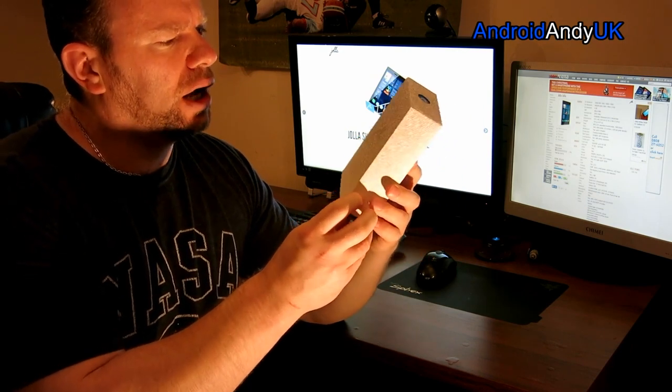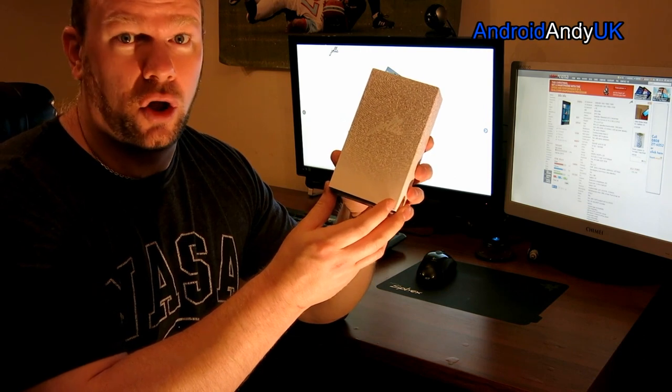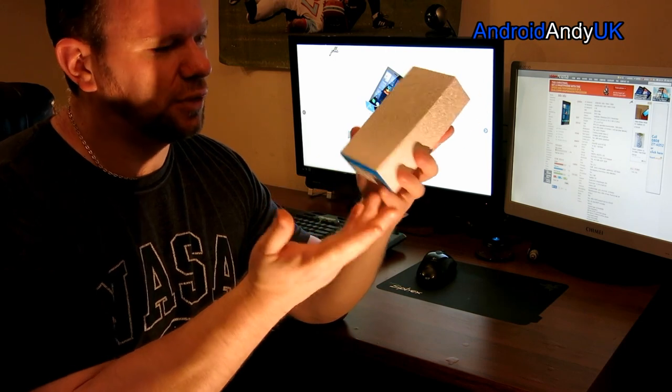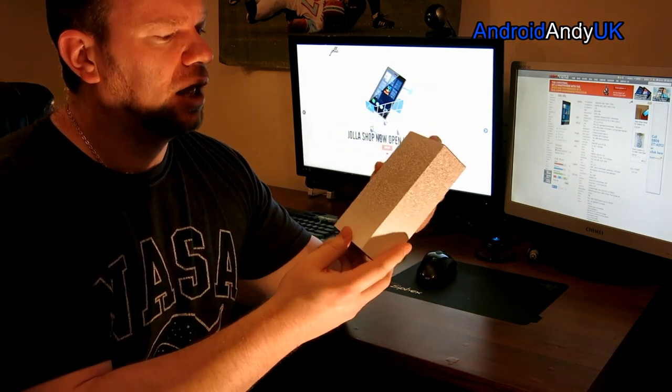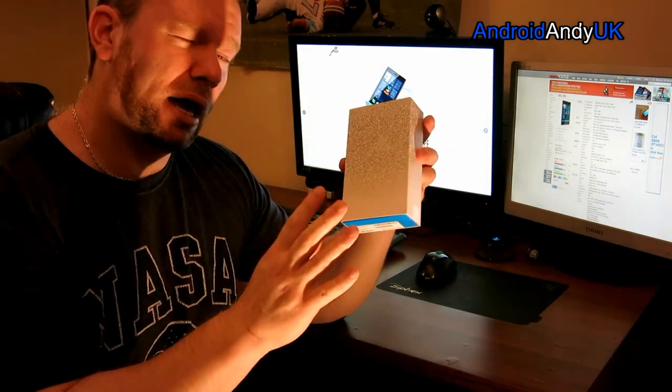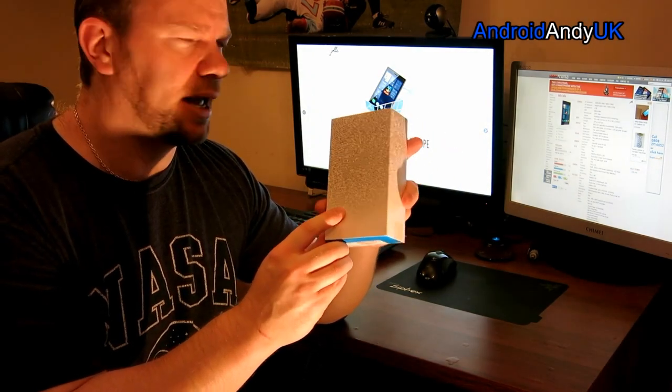I don't know how you pronounce it. I'm going to assume something like Jolla, J-O-L-L-A — that kind of Spanish? Jolla? I don't know. It's available now to buy at €399, so that equates to about £333 British pounds.